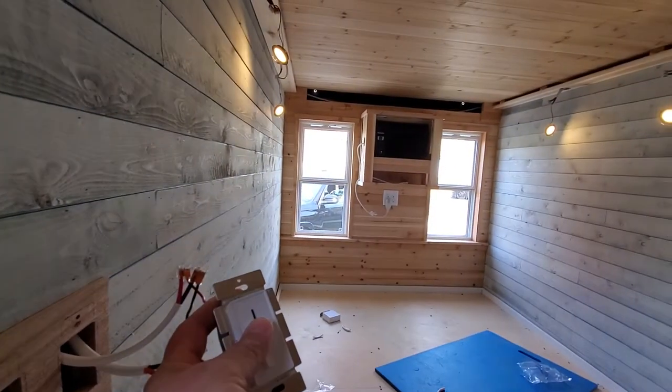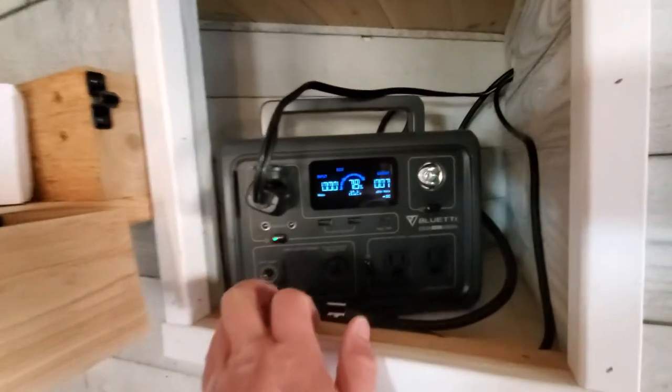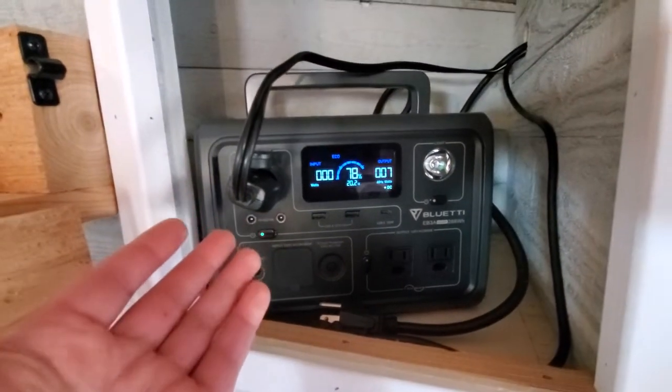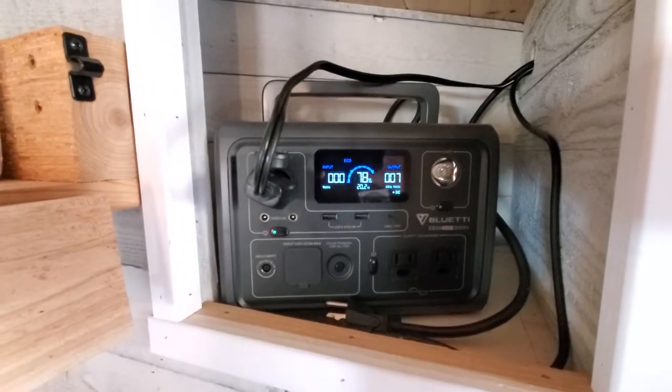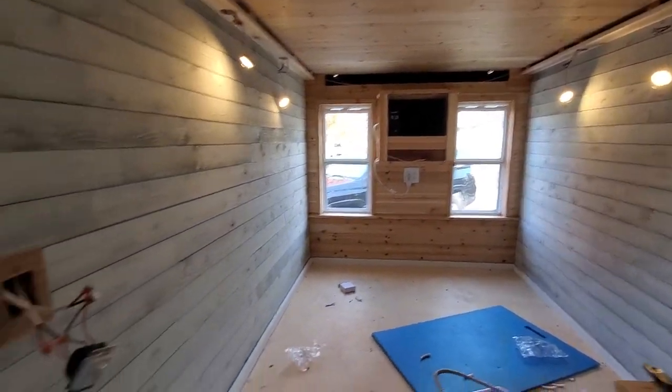If I have this cranked all the way up on full max it's using seven watts — that's roughly 250 to 260 divided by seven — that's how long it's going to last for these four puck lights on full max. I figured I'd show this to you before I wire up...